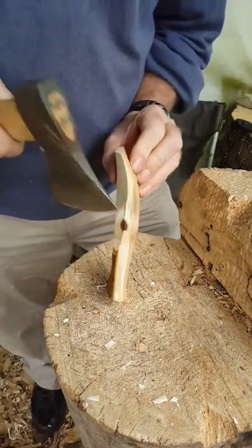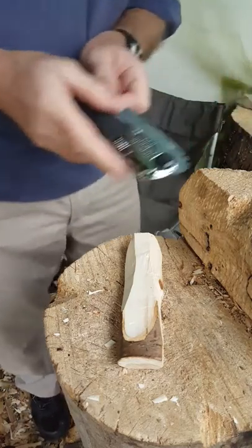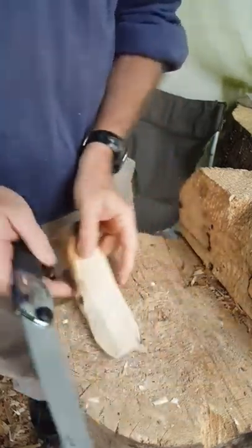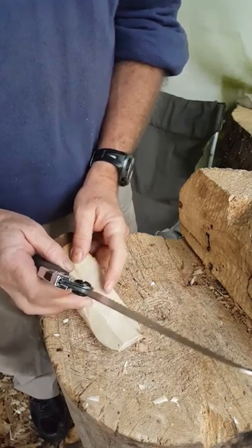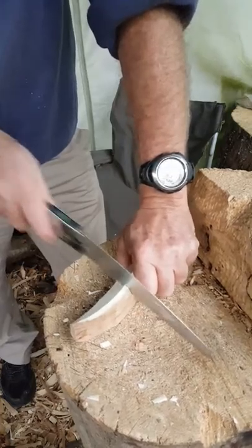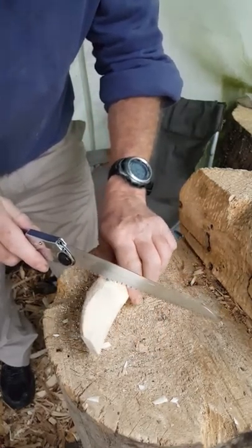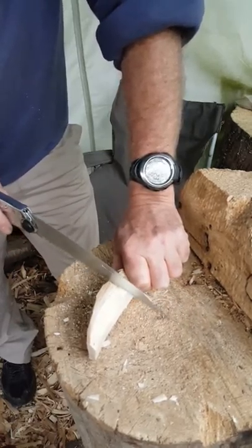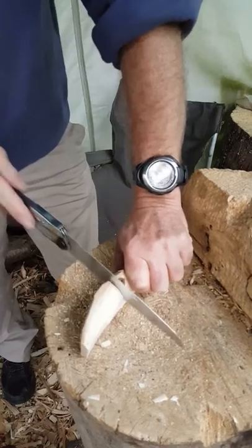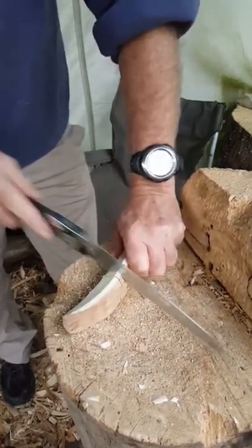The other thing we do differently when I teach — compared to that first video — is we use saw stop cuts. Any saw will do; this one happens to be quite a nice one. Having identified the narrow point, I can cut in carefully — you don't want to over cut, you want to be slightly short of your line. Some people put two cuts, which can be helpful, but it's not absolutely necessary.